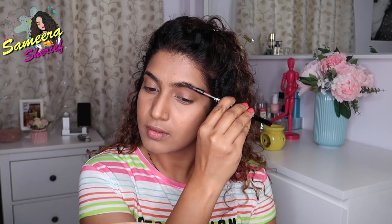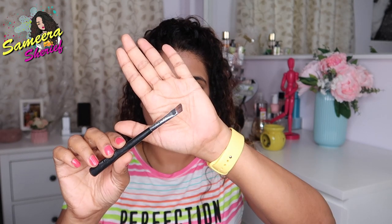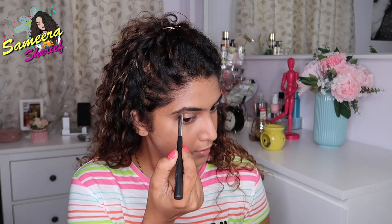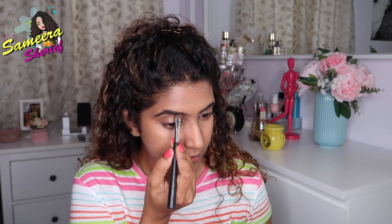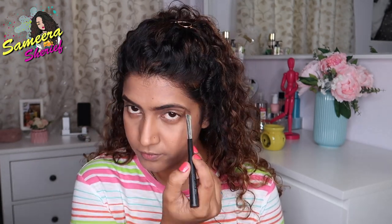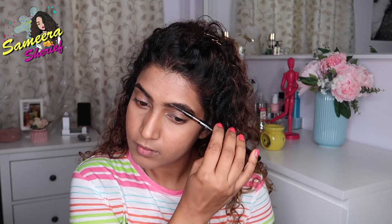Then, with the help of a spoolie, I'm gonna brush my brows in place. With the brown shade in Pax Eyebrow Definer and an angular brush, I start applying it onto my brows. The first thing I do is start from the lower line of the inner corners, then go onto the arch and start filling it. I drag it towards the upper side of the inner corner — without taking any extra product — and just run through the upper side with whatever's left on the brush. Then I repeat the same on my left eyebrow. Once done, with the spoolie again, I brush my brows in place.